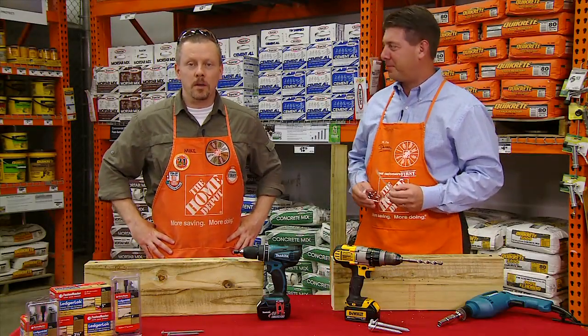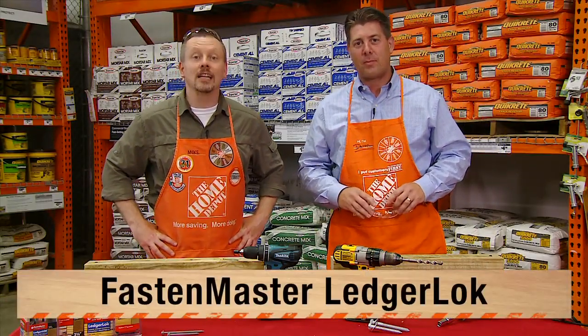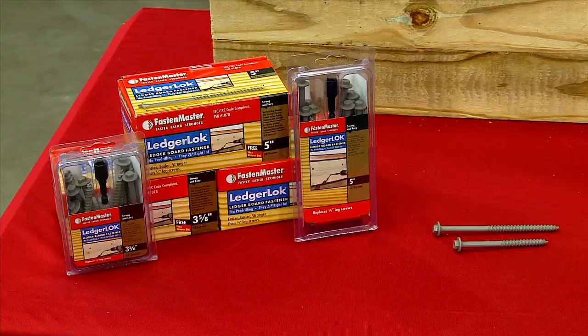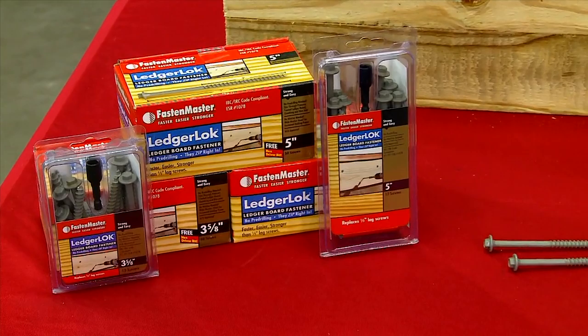Hey everybody, Mike and Daryl from Home Depot here to talk about FastenMaster LedgerLock, which is the number one structural wood-to-wood screw specifically engineered for ledger board attachment.